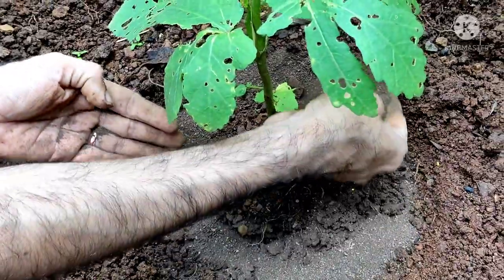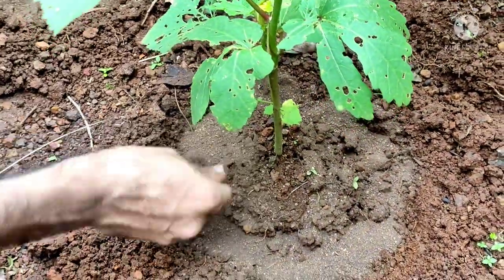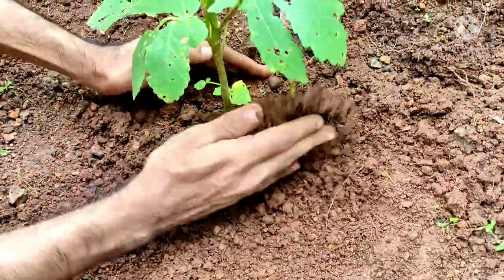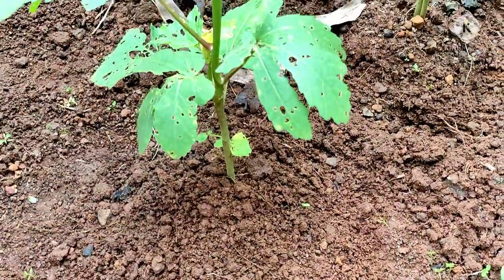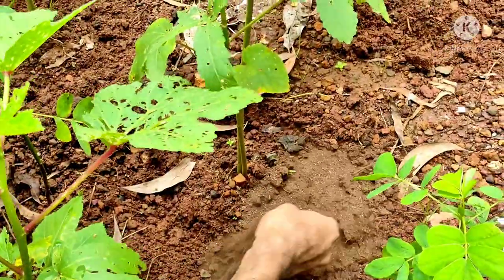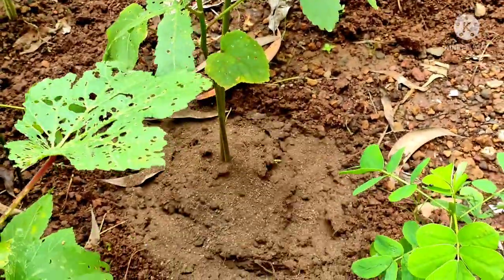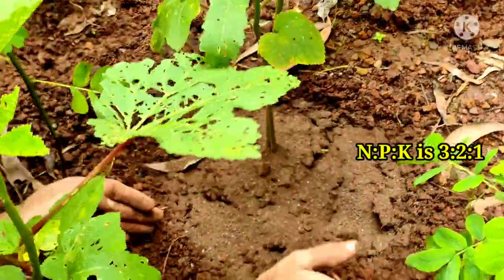I use cow dung compost applied to the bottom of the trench. After this, cover the fertilizer with soil. The same steps are followed for other plants as well. Cow dung compost is high in organic materials and rich in nutrients. Its NPK ratio is 3:2:1.